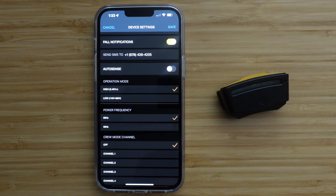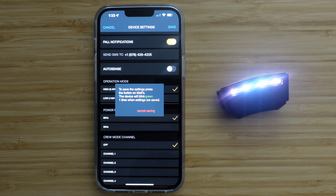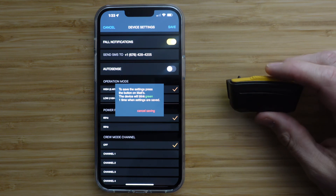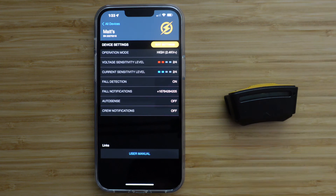To save your chosen settings, press the Save button. Your SixSense will then flash white and beep. Press the button on your SixSense device to accept these new settings. If you do not press the SixSense button, your settings will not be updated.